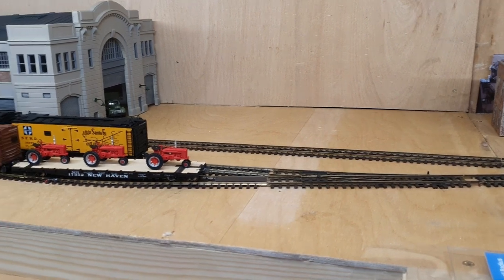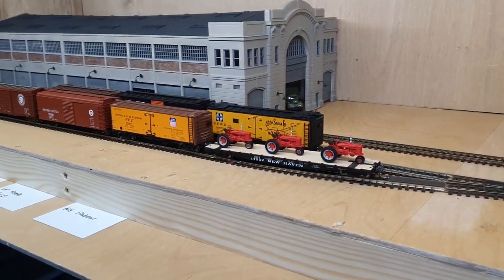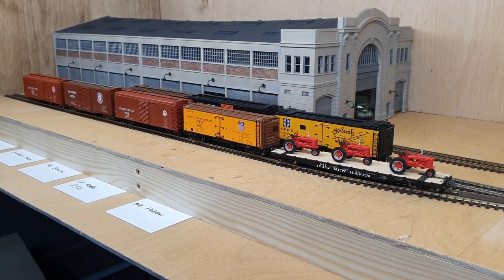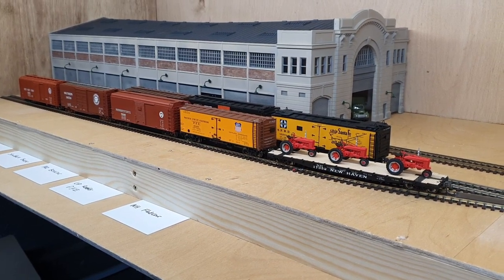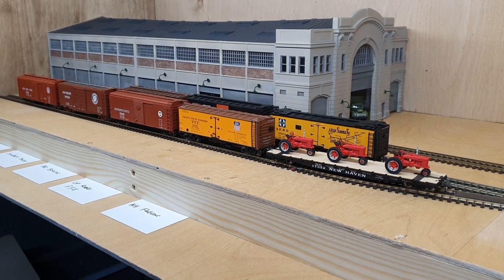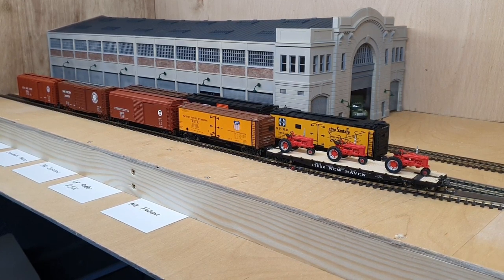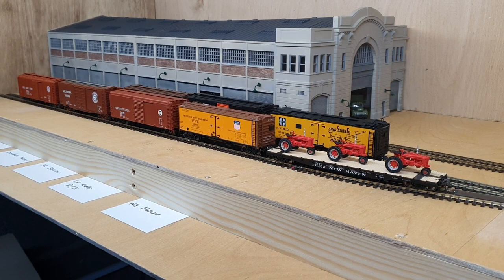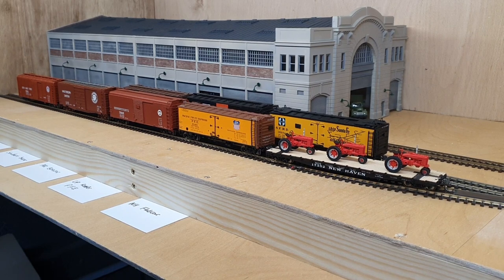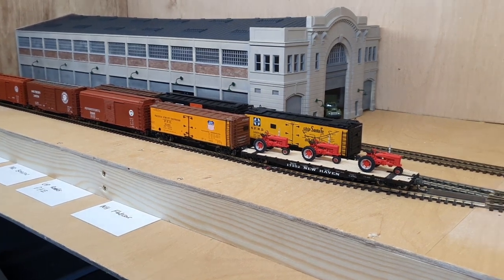I've made a start on some buildings for the layout. The Wolfer's Pier Terminal building — I've kitbashed that to make two into one, so a left wall and a right wall joined together. The back side of that building is just made of plaster tubing. I still need to sort the roof out on that and the lighting, so that's work in progress.